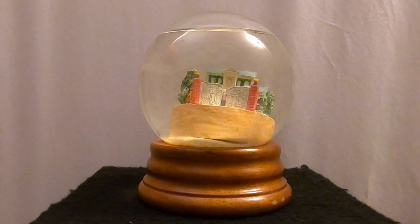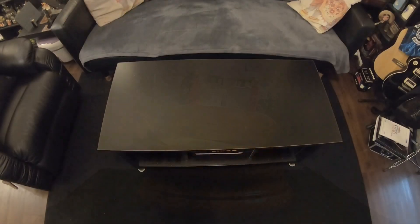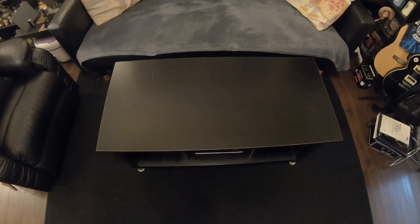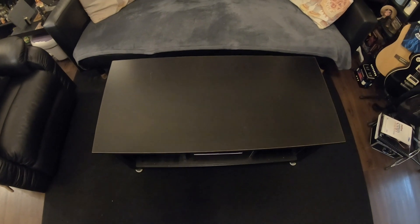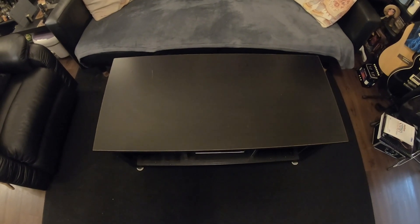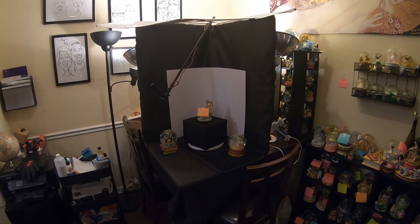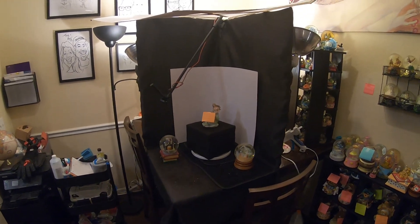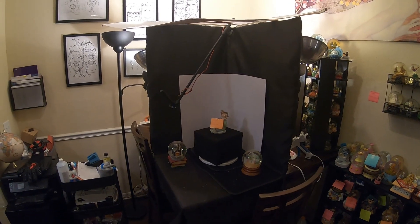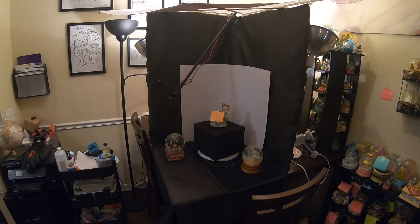We're going to show you where we were before we started out. This is where Snow Globe Rescue started — right here on this coffee table. We realized very quickly that this was not going to be sustainable. We moved the operation over to the dining area, where we took over the dining room table, going through several iterations until we came up with a semi-permanent structure that gave us a backdrop for the shots.